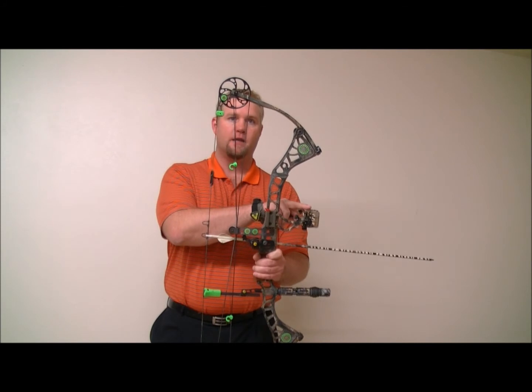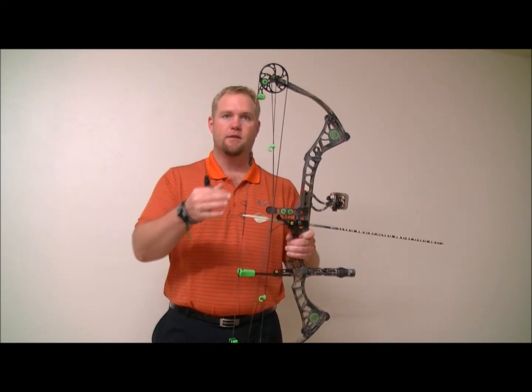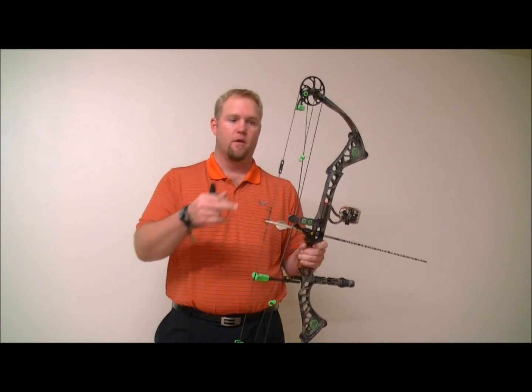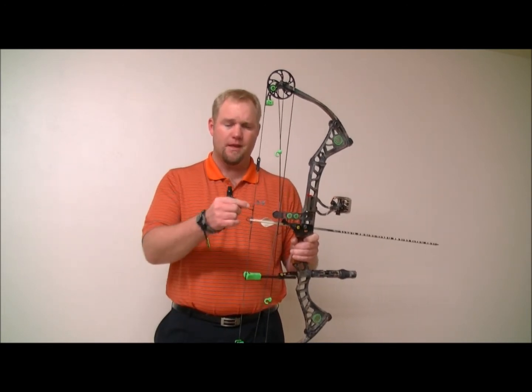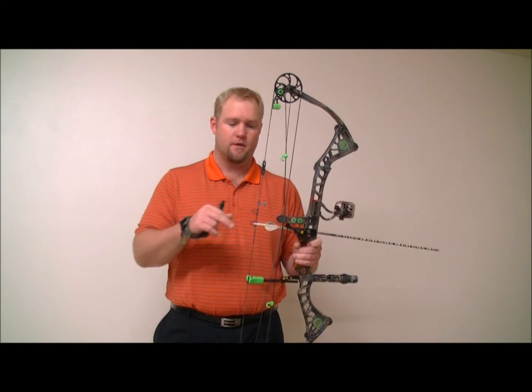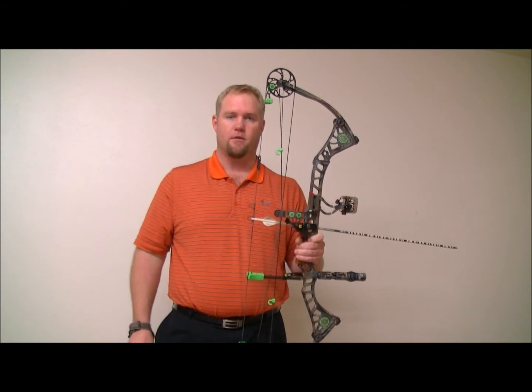If you think about your bow sight and its pins, a drawback point, and a peep sight being one shooting system, what we do with the second peep hole is to create a second shooting system — bow sight, drawback point, peep sight hole.